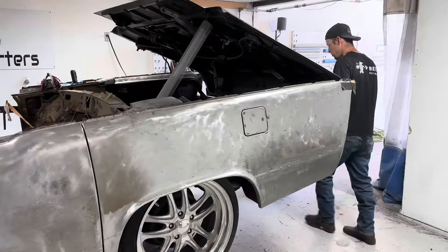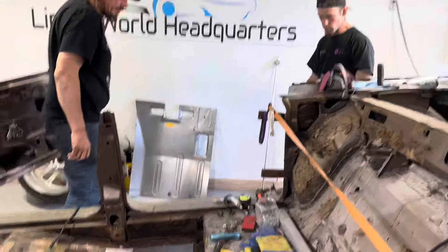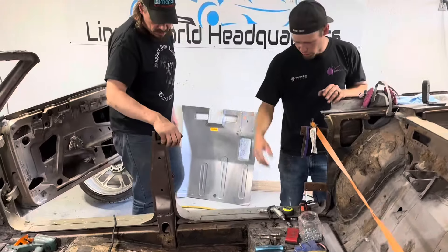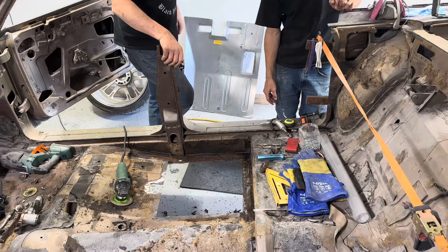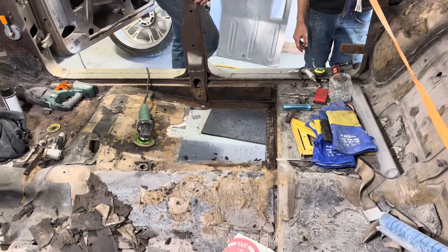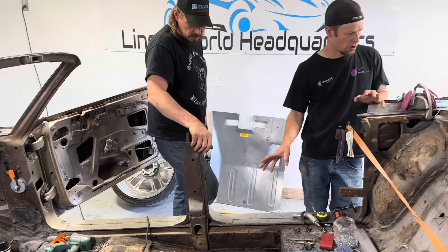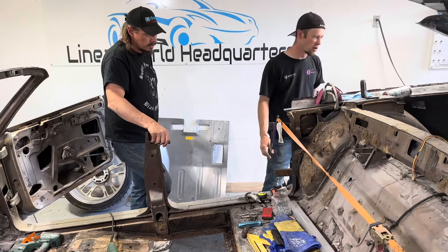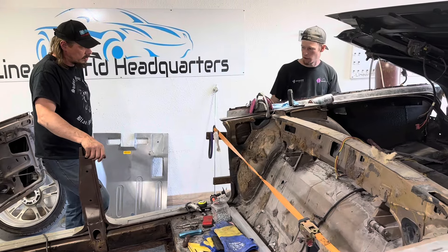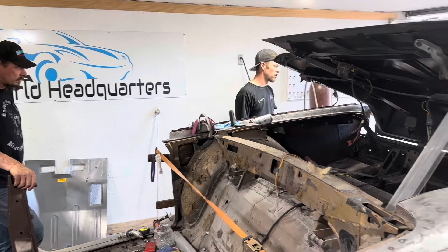Over here, John looks like he's cutting the floor up right now. The floors are fairly rotten, as you can see. He's got some more pieces to make and we'll see what else he finds. But once we get the metalwork done that we know needs done and we get our gaps set, this is going to end up going on the rotisserie. The bottom is caked in undercoating, so that'll be fun getting all that off.